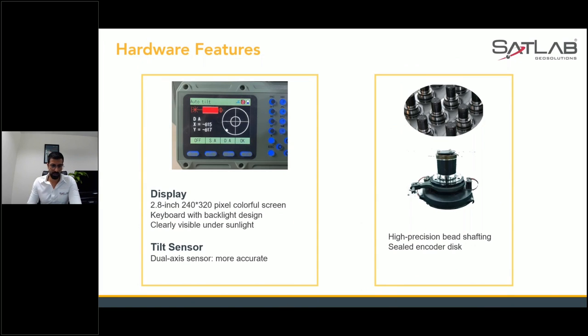The display is a major feature — a 240 by 320 pixel colorful screen with a keyboard with backlight design. You can work in bright sunlight and also in pitch dark conditions, such as in tunnels or at night. We are giving you both options so you don't have to worry about timing when you want to work.